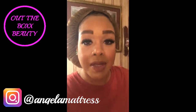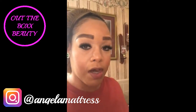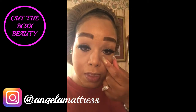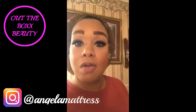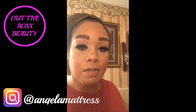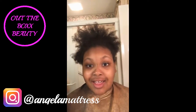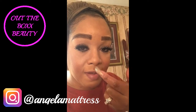Hey my kings and queens, this is Out the Box Beauty and I'm about to do a video of my daughter Alia. We gotta do a mother and daughter tea party today at her school. She's in this thing called A Plus Girls and they got to dress up with the crown and all that. I just want to say hello to everybody — this is the before, and you'll see the after.